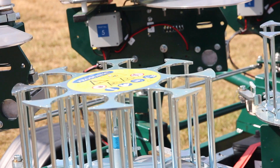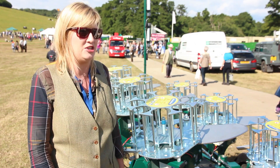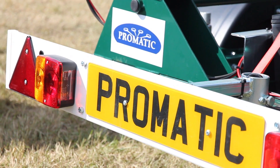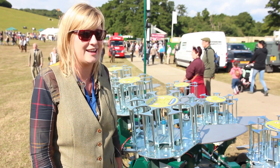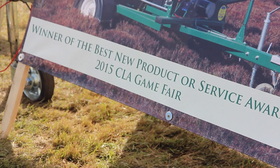We did all the top competitions this year — 24 sponsorships. Promatic has been all over the world: World Fitasc, European Fitasc, and we were at the Beretta World this year. Classic as always, very proud to work with clay shooting on that again.